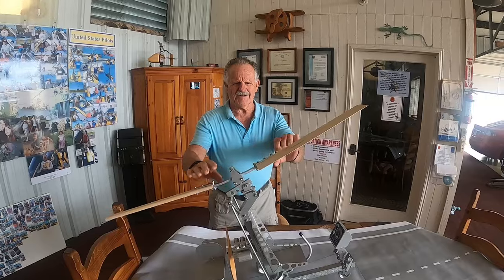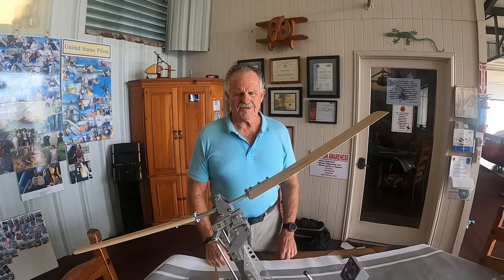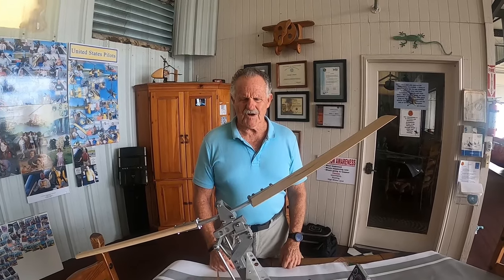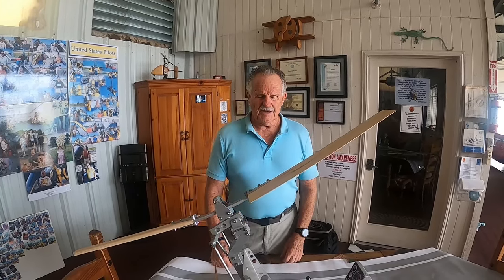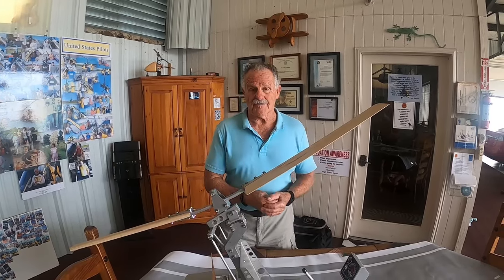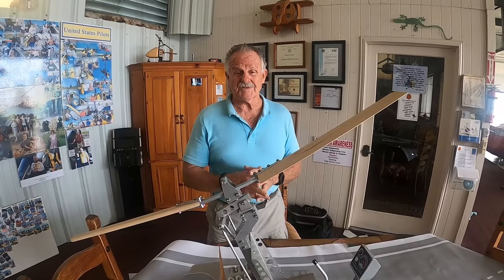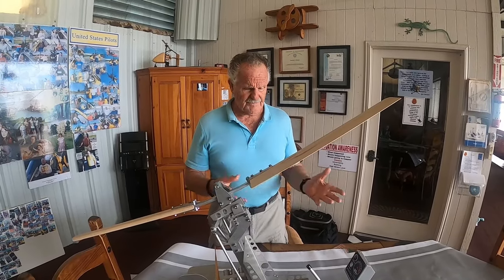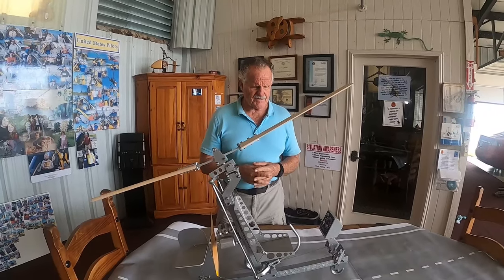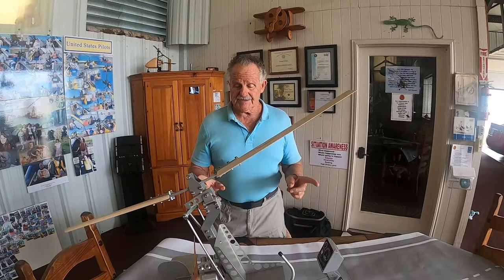Welcome back. Captain Ron here. Today we're going to discuss a serious problem with gyroplane accidents — a rotor blade flap on your very first takeoff when you're required to pre-spin the blades up. I'd like to illustrate a couple of situations called the danger zones that you can get in trouble on takeoff.